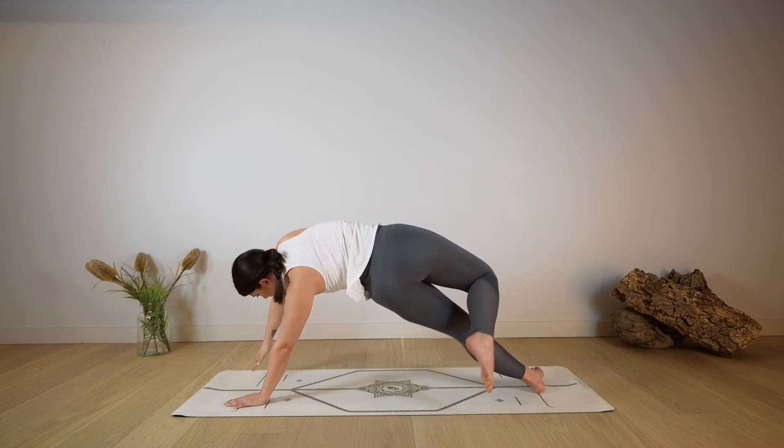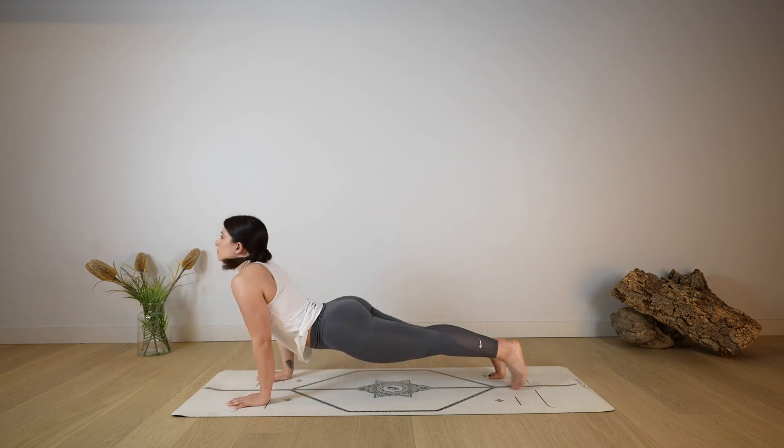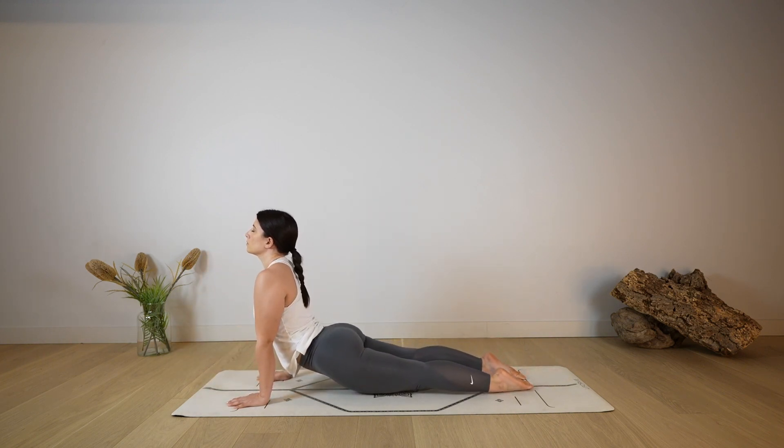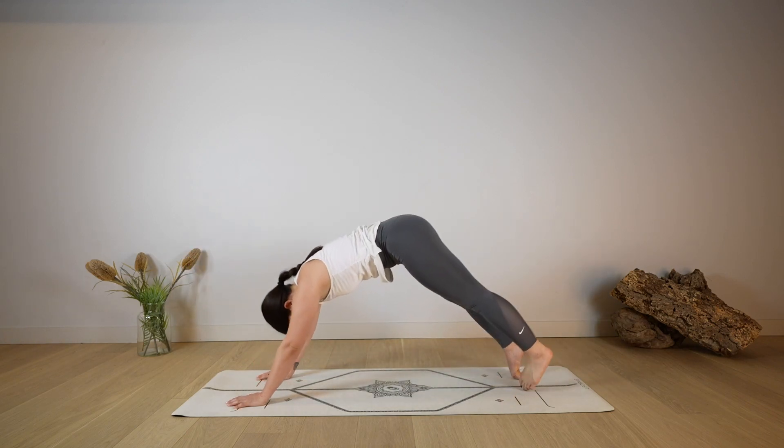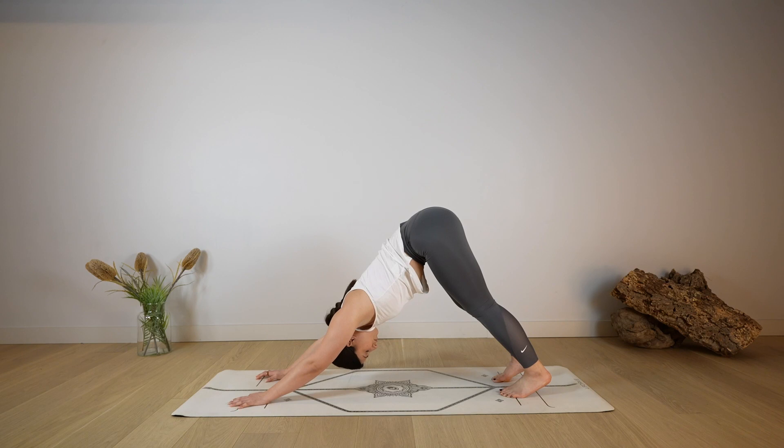As you exhale, make your way back into plank, going through your chaturanga — bend your elbows. Open the chest — cobra or up dog. As you exhale, roll over your toes back to down dog, take a deep breath in through the nose, and a deep sigh out through the mouth.